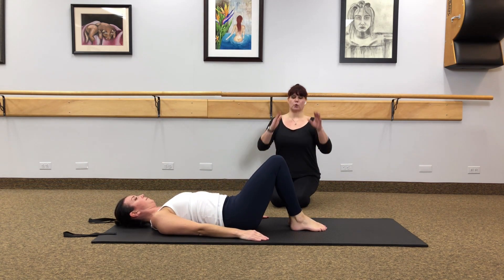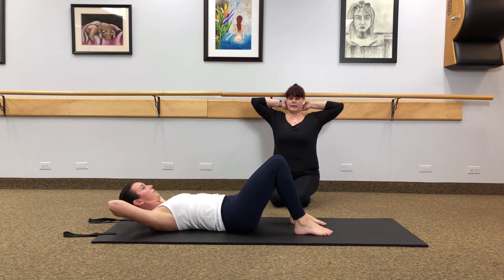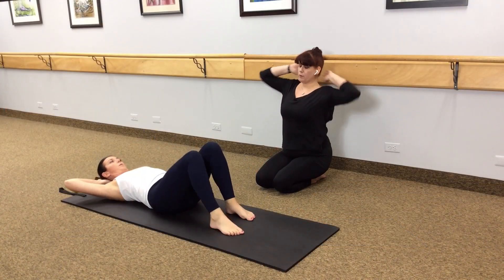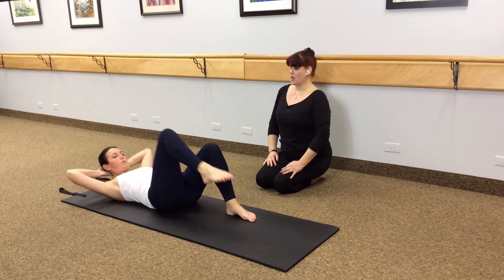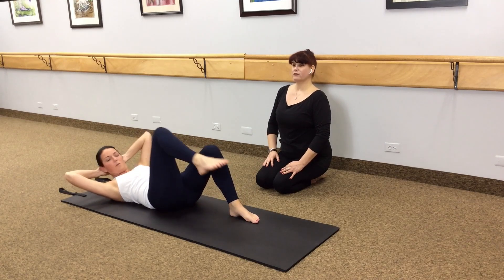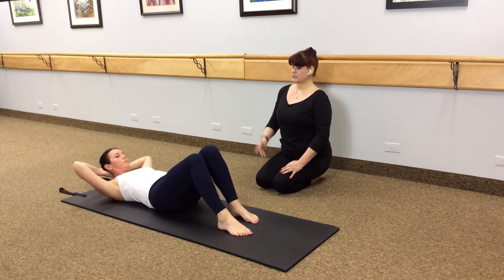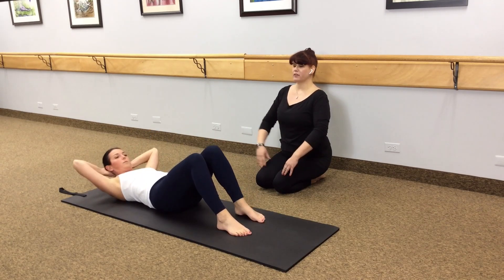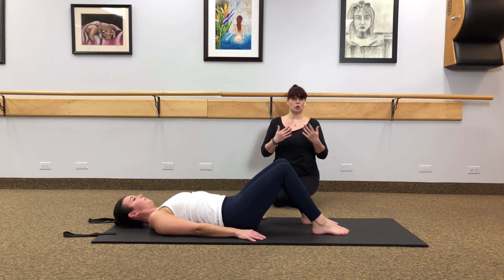The last one in the series is a modified bicycle. Plant the feet hip-width apart on the mat, hands behind the back of the head. Pull that right knee into the chest and as you do that, exhale and bring that left elbow to the knee. Drop the foot down, then go to the other side for two — oblique work. Switch: right knee and left elbow over for three, exhale to twist for four. Five more to finish, counting down from five to one, then just let everything go down on the mat.